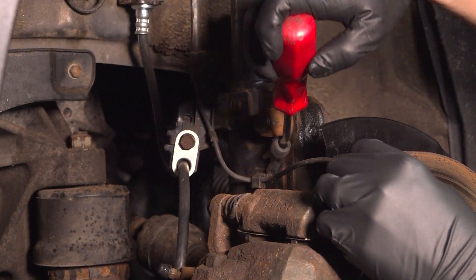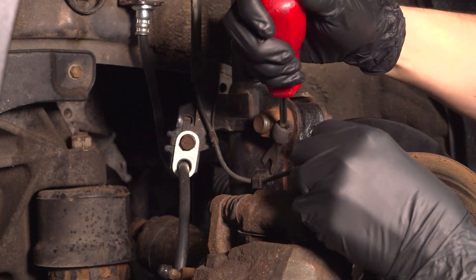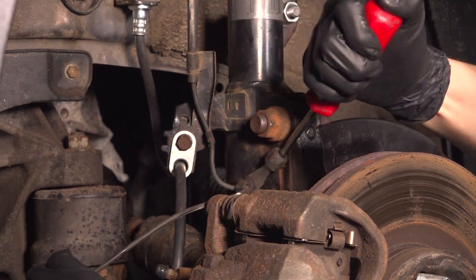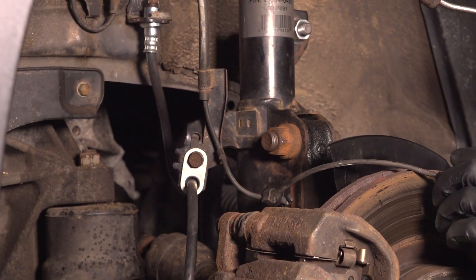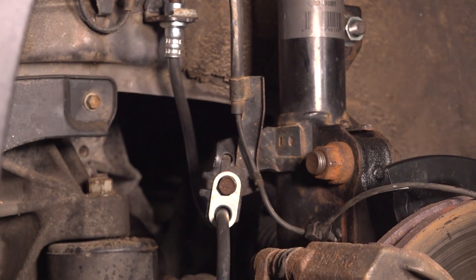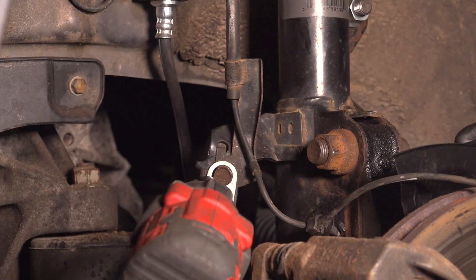Follow the wire and you'll see it's clipped onto the strut. Use a trim tool or anything you have that'll pry this off. And then if you follow it even further, you'll see that it's bolted on with a 12 millimeter bolt right onto the strut, so remove that.